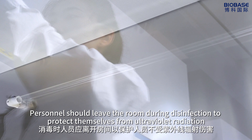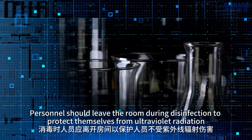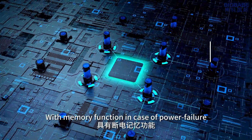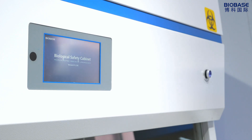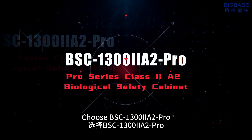Personnel should leave the room during disinfection to protect themselves from ultraviolet radiation. After disinfection, the UV lamp will turn off automatically. The unit has a memory function in case of power failure. The working area is made of 304 stainless steel. For a high-quality biological safety cabinet, choose the BSC1300-A2 Pro.